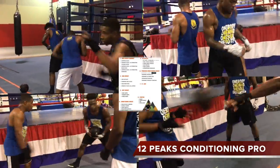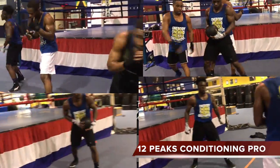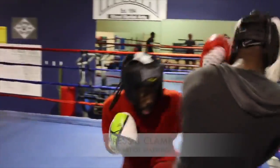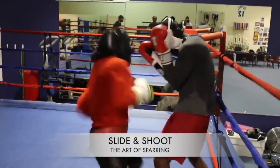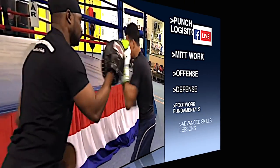First, there's the 12 Peaks Optimization Program, which is the ultimate conditioning program for the combat fighter. Then you see the art of sparring, physical training workouts (PT), punch logistics, offense, defense, mid-training, footwork, and advanced skills training.